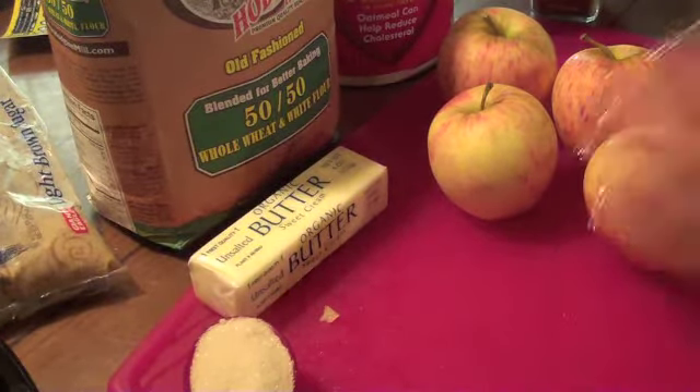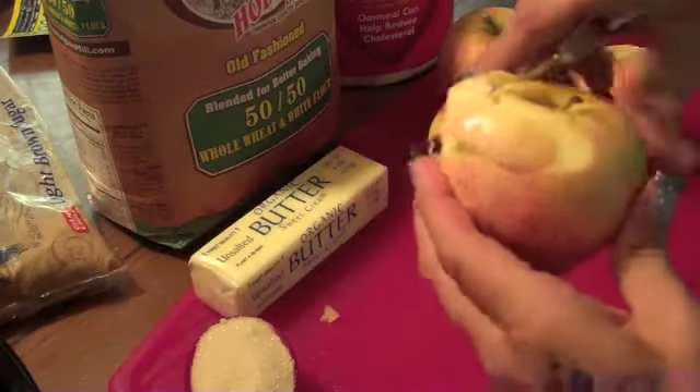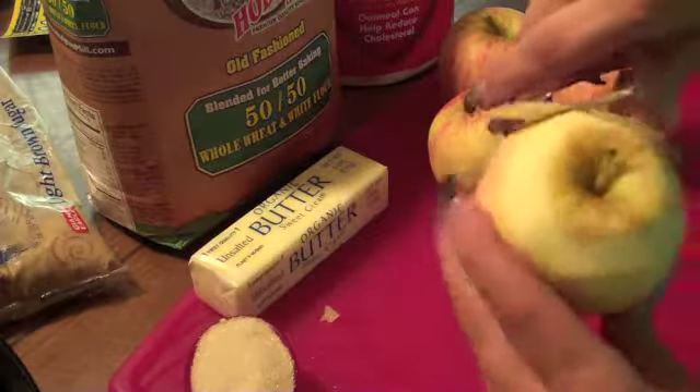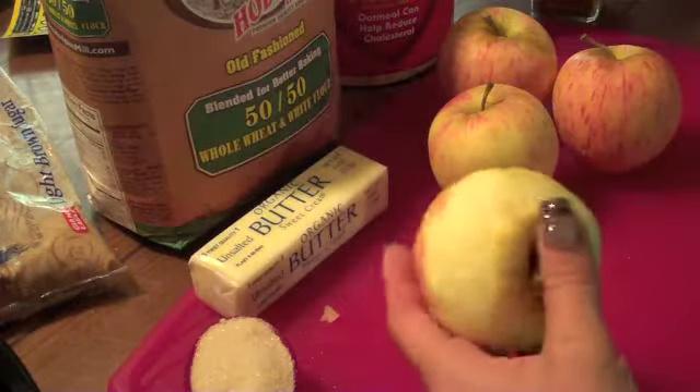What I'm going to do is just peel these apples, and this is just how I do it because I don't have one of those corer things, which I kind of want to get one, but I'm just going to peel it like this, and then I'll come back to you when I have all these peeled.